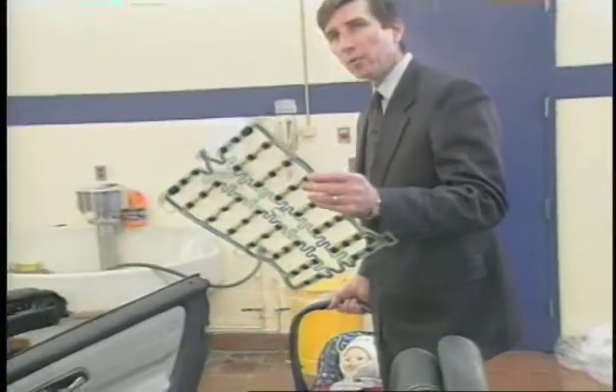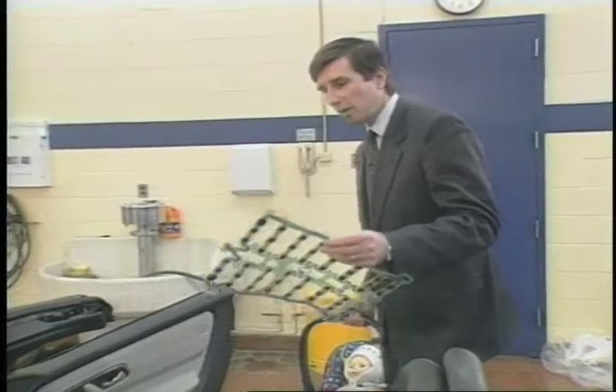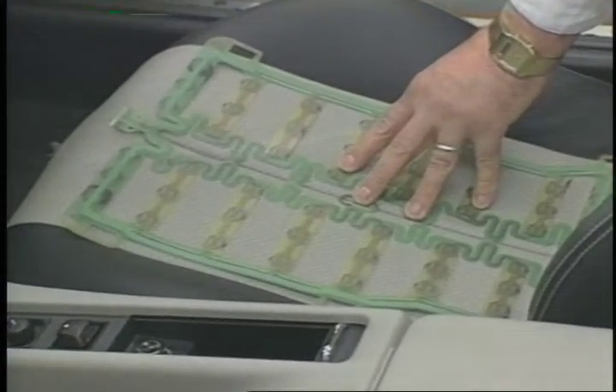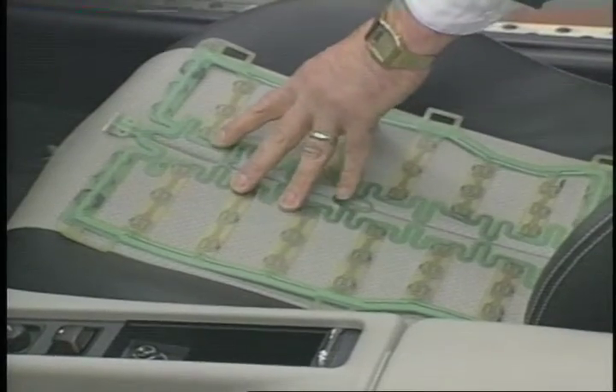This is the seat sensor mat, located underneath the seat cover approximately here. You can't see it when it's installed in the vehicle, but this shows what it looks like and its approximate placement.